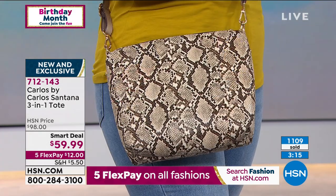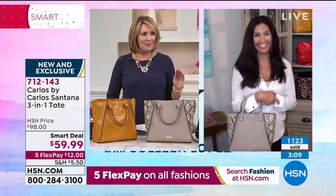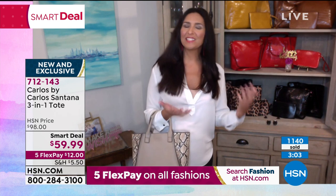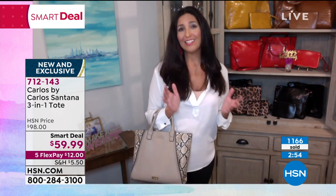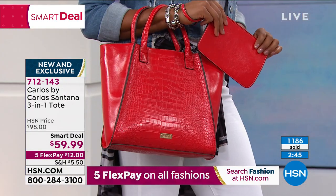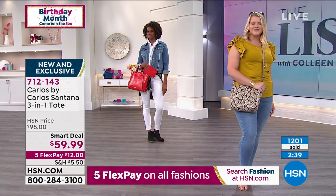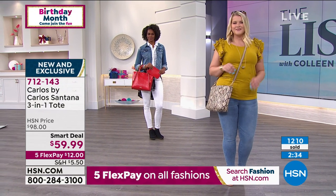I want you all to meet Laura Baker — she is the brand ambassador to help us talk about this. We're just a little bit excited about this launch today on HSN. Laura says there's a reason to be excited because Carlos by Carlos Santana is known worldwide — they're in 1,200 department stores and high-end boutiques. He started his fashion line back in 2001 because he wanted to bring his joy of life, his vibrancy of music, that rock-and-roll edge and a lot of color into our lives. This set solves the problem no matter what your needs are in life.